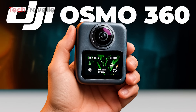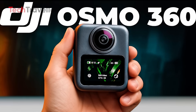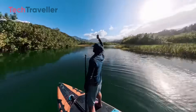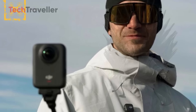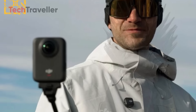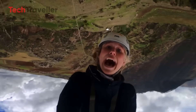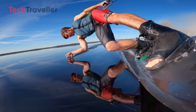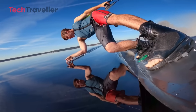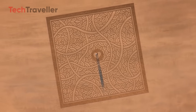Now let's talk about the camera itself, because DJI is stepping up the game with this one. The Osmo 360 rocks a dual lens setup — one lens faces forward to capture your epic surroundings while the other shoots your face at the same time. Imagine the reaction shots and vlogs you can make without worrying about reframing. Your audience gets the full story from both angles simultaneously. Pure magic for storytelling.